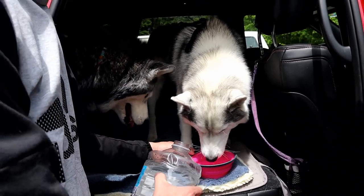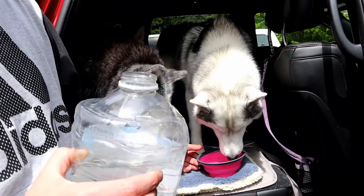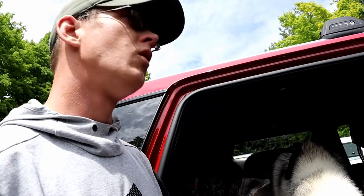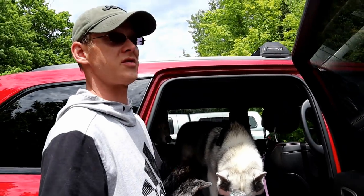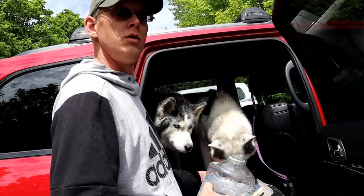Our next stop is Munising Falls — we're going to have lunch there. It's getting pretty close to lunch time. It's getting warm too. When the sun comes out, it's warm, but just a minute ago the clouds were there and the breeze was up and it was chilly. We walked all the way down and it's getting hot.